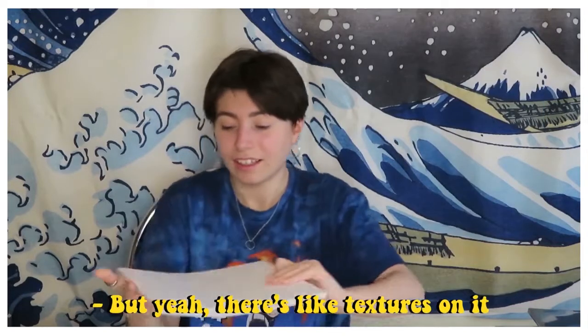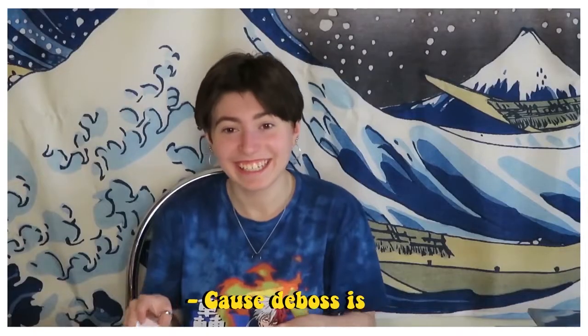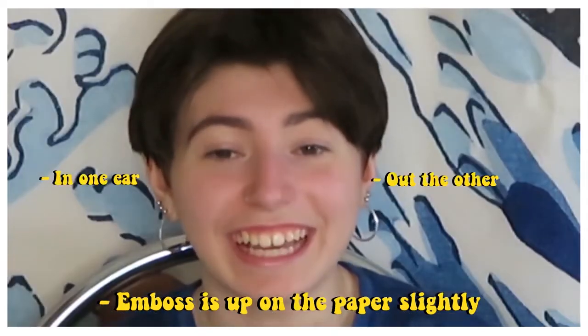I think Dakota would like this — there are like textures on it, the type is textured. It's what's called embossed, where it's like in the paper — embossed up on the paper side.